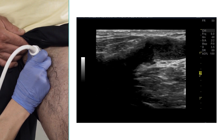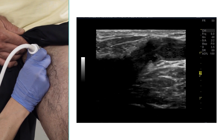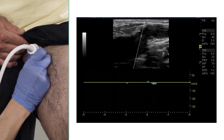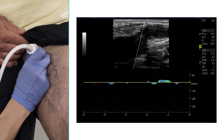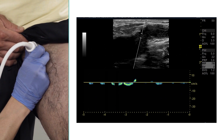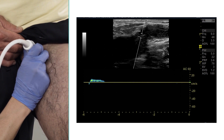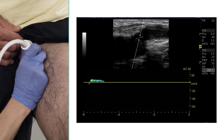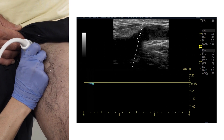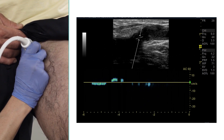In the longitudinal view, I will appropriately steer the beam of the cursor angle. I'm going to increase my sample volume size and set the correct Doppler angle to 60 degrees. I'm going to decrease my scale and my sweep speed.